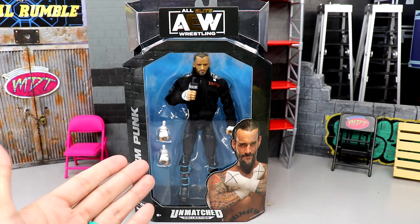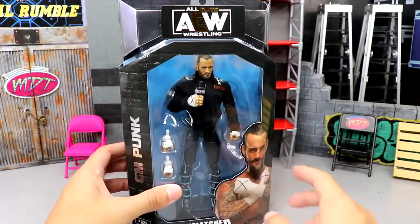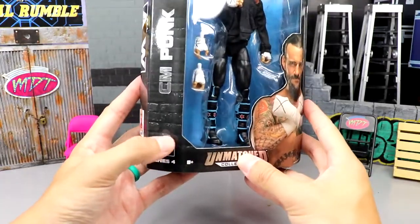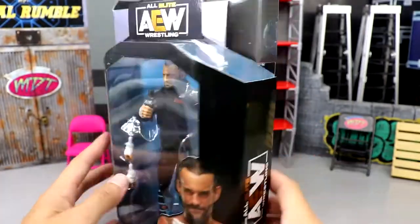If you guys would like to pre-order this figure, you can do so over at Ringside Collectibles — use promo code MDTOYS to save yourselves 10%. Here's the front viewing window of CM Punk. Silver foil because it is an Unmatched figure. You have CM Punk down the side — he is number 25. Got a really cool image of Punk with the X across the chest, a shot of the figure in box, and AEW across the top and on the sides.